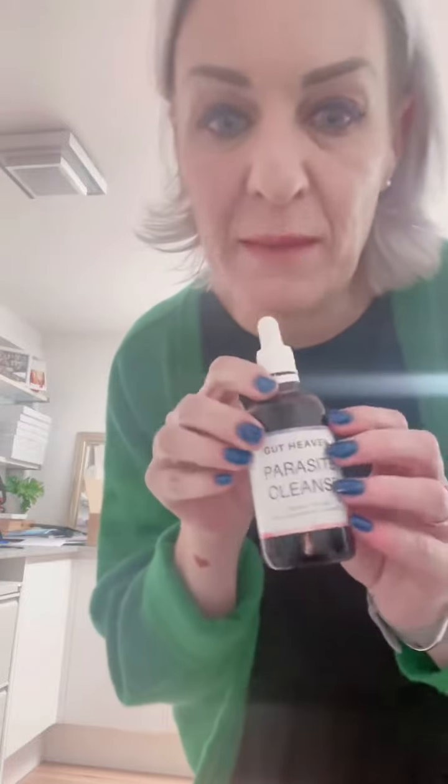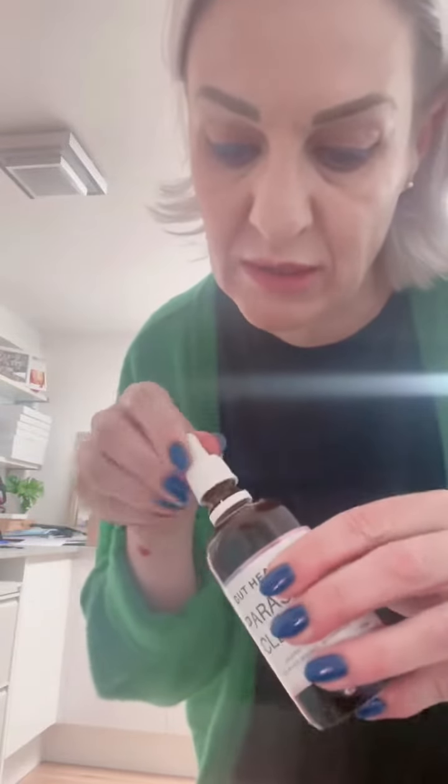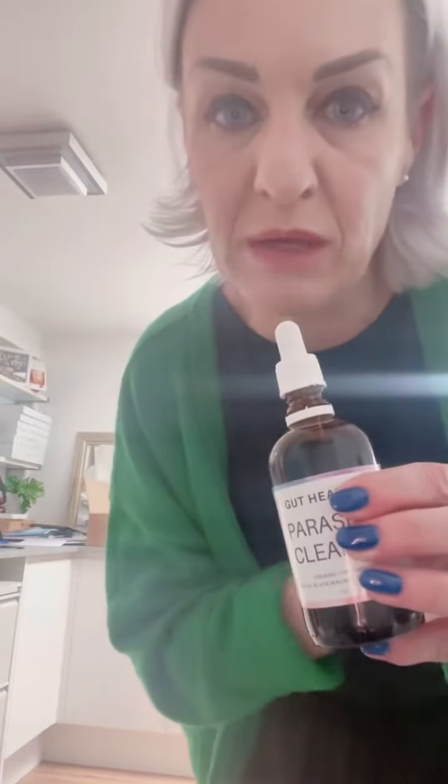There we go, finished drinking that. I pair that with the Parasite Cleanse Drops. This is our herbal tincture and when you open this one you will see it's got a little measuring dropper on the inside, and I'll be taking two and a half mils of that. There's a little one mil marker.